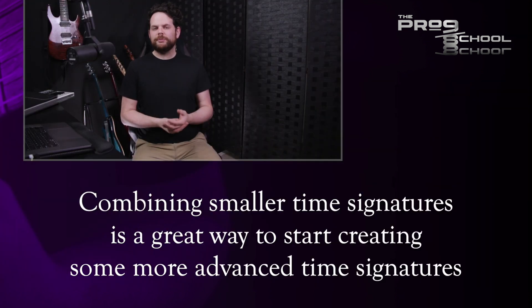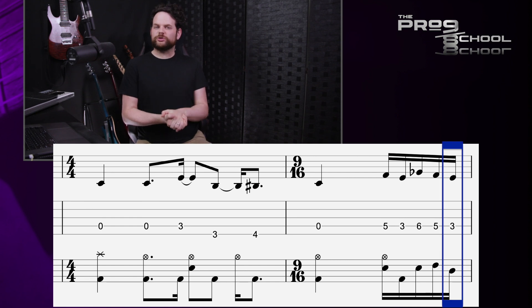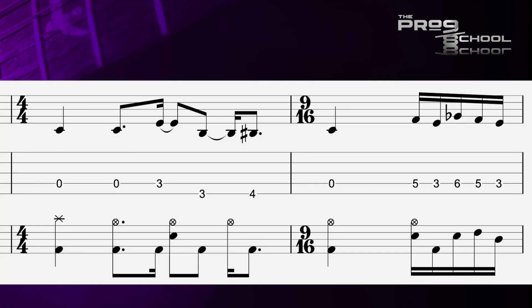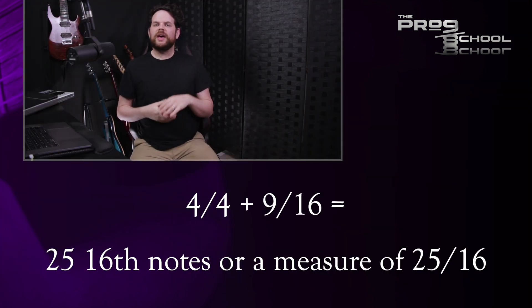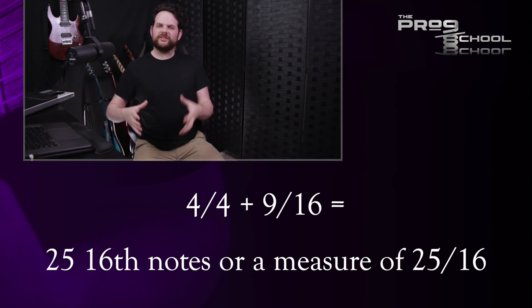Now obviously you can write music in 9/4, but combining smaller time signatures together to get a larger odd time signature is a great way to get some more complex meters in a simpler fashion. I'm going to combine 4/4 and 9/16 — a basic 4/4 bar and a second measure with two beats and an extra 16th note on the end. 4/4 has 16 sixteenth notes; add 9 to that and you get 25. So 4/4 plus 9/16 is the same as 25/16, but I've created this in a way that makes a crazy time signature like 25/16 a little easier to grasp.